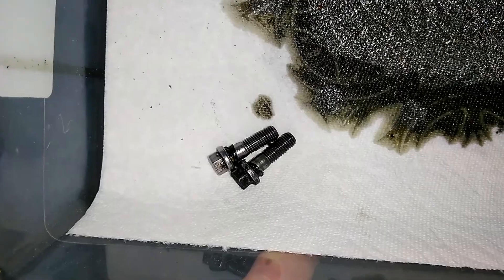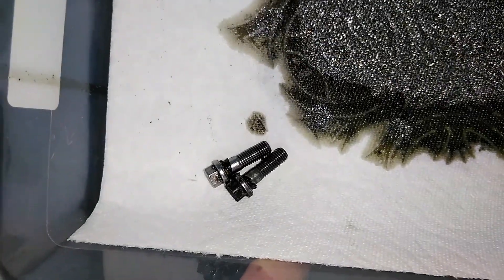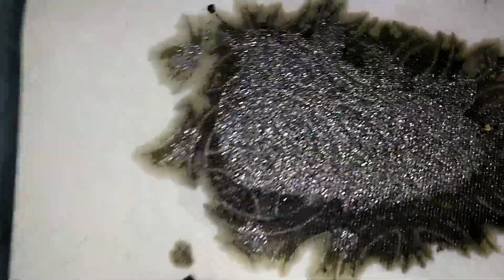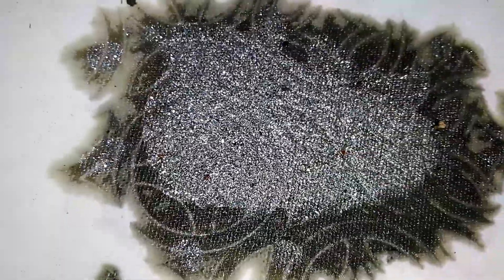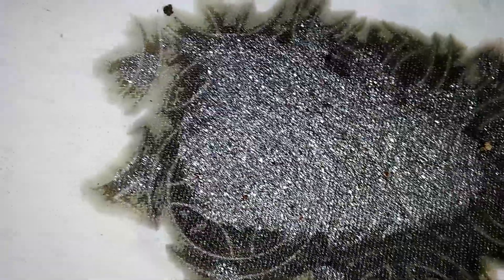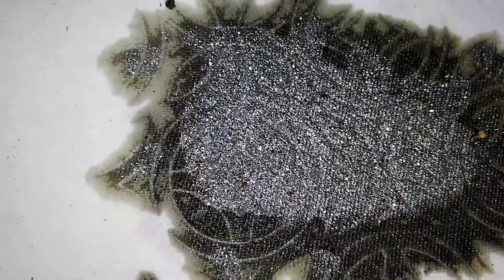I got the two bolts out. I thought I had completely drained the oil, but not quite. As you can see by all of the metal flakes in there, I expect pretty much all the gears are shot inside that lower unit. We'll see when we get it apart.